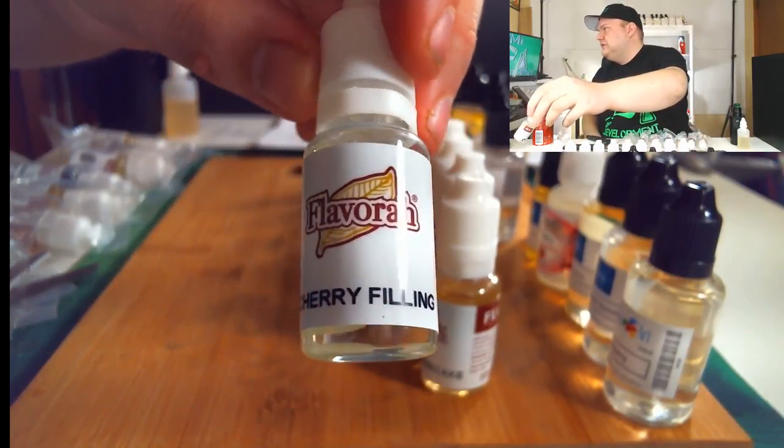Next up, Flavorah Cherry Filling. So we have cherry filling and apple filling. I'm not gonna taste this one but it does smell very good. I'm trying to make a good cherry berry flavor and I think this might help get me there. It doesn't smell too much like chemicals, which is good.